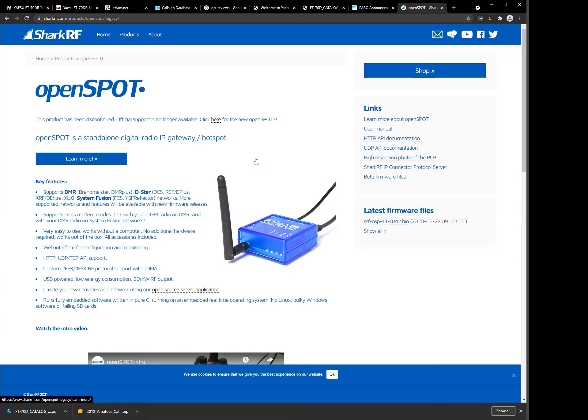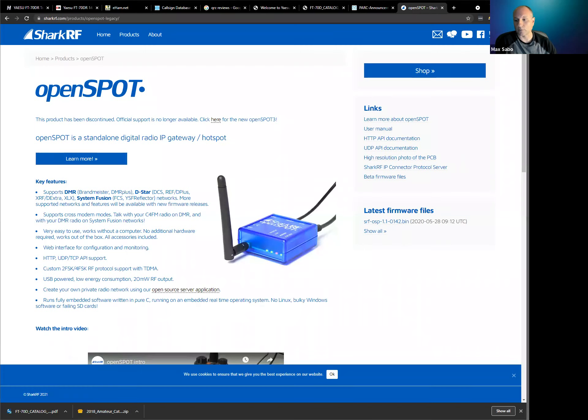It sounds like Dave is interested in digital radio. Fred is actually going to be our speaker on Thursday night, October 7th, and he'll go through hotspots, digital radios, and the different kinds of digital modes. Unfortunately we have at least five very popular flavors of digital radio for ham radio and they don't necessarily all work together. That's going to be a long talk — there's a lot to say.